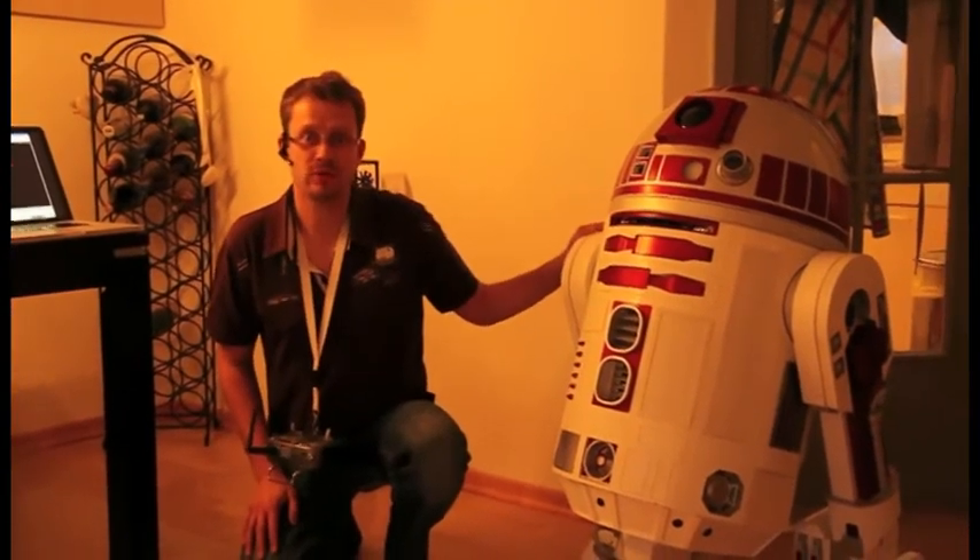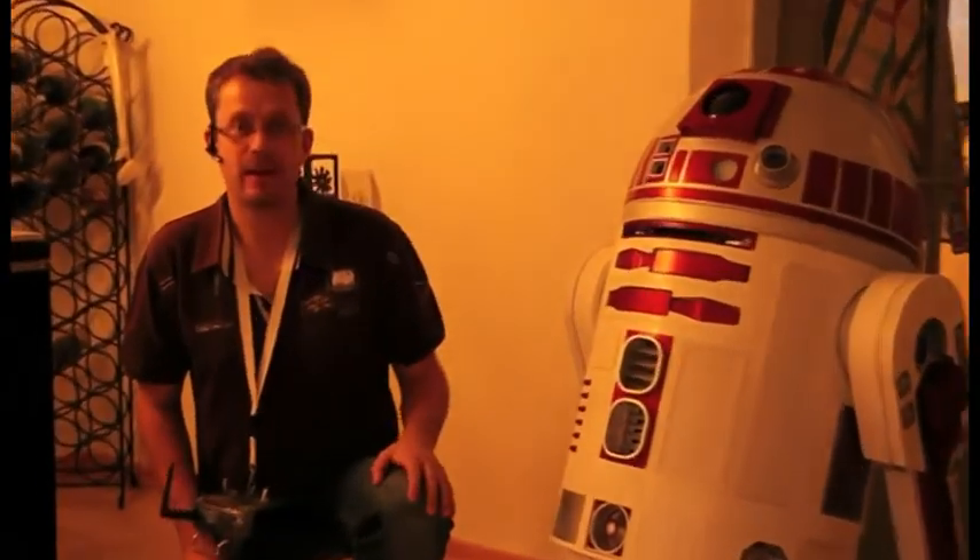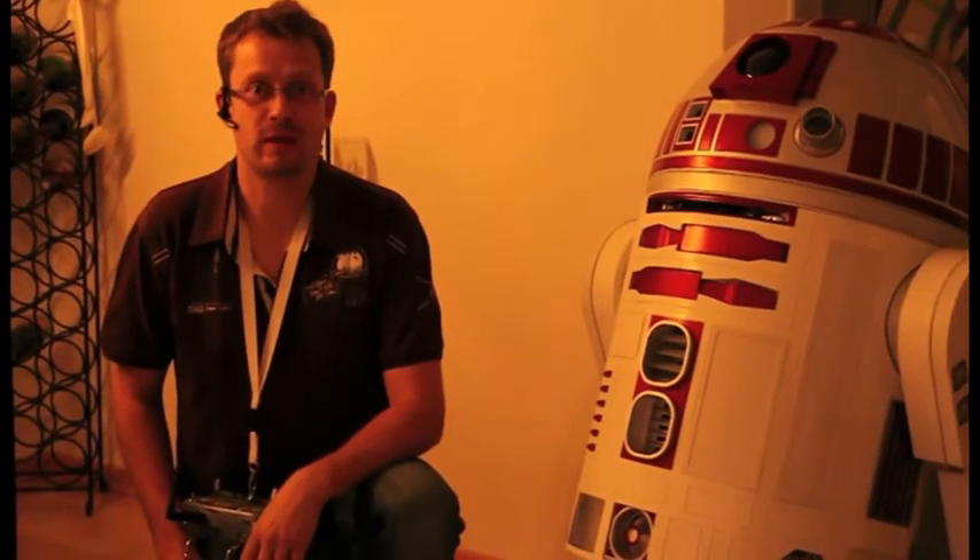Hello guys, Björn here with my R2 unit called Turnchen, and I'd like to show you a couple of things that I've done recently with Willow Garage's operating system, ROS.